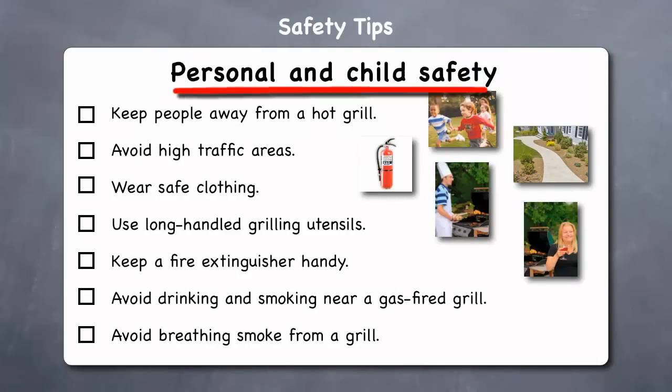Next, let's look at personal and child safety tips for around your gas grill. Keep people away from a hot grill — especially children should be kept at least 3 feet away. Remember that the grill body remains hot up to an hour after being turned off. Avoid high traffic areas, as placing your grill in a walkway or other heavy traffic area is asking for an accident to happen. Wear safe clothing — be sure that the clothing you wear does not have long hanging sleeves, floppy shirt tails, frills,